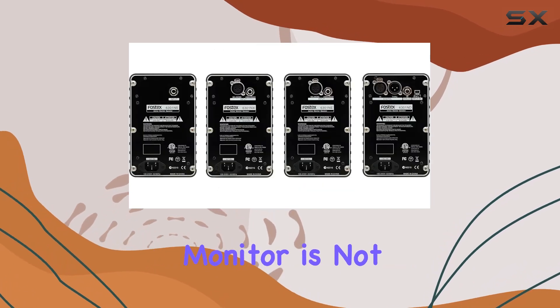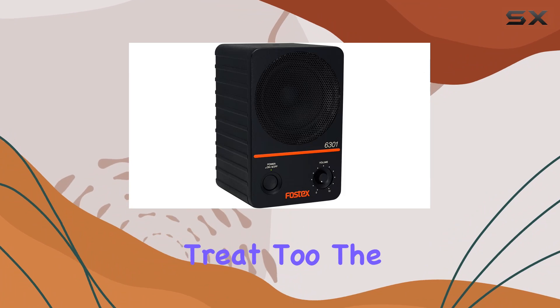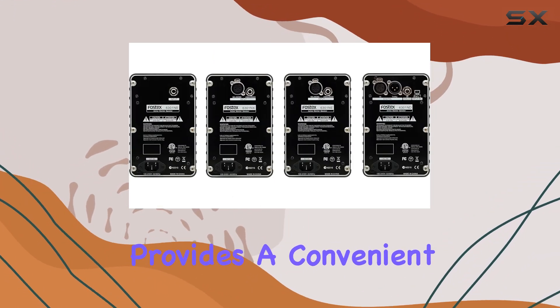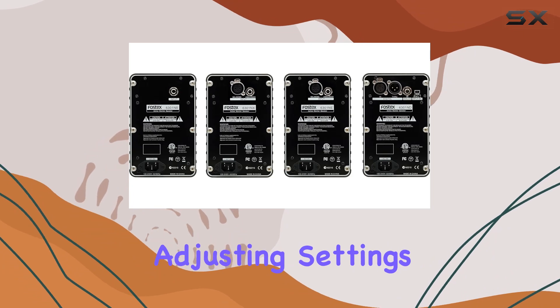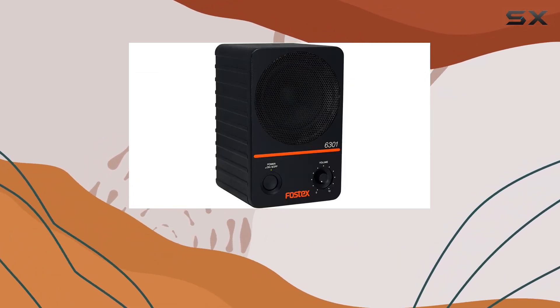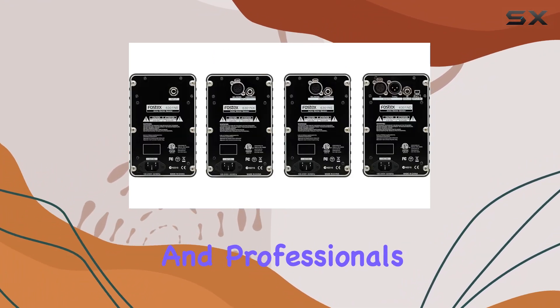The D-Class Confidence Digital monitor is not just about functionality — it's a visual treat too. The 4-inch LCD display with a 160-degree viewing angle provides a convenient interface for adjusting settings. Whether you're mounting it on a wall or placing it on a desk, the Fostec 6301ND is a versatile solution for audio enthusiasts and professionals alike.